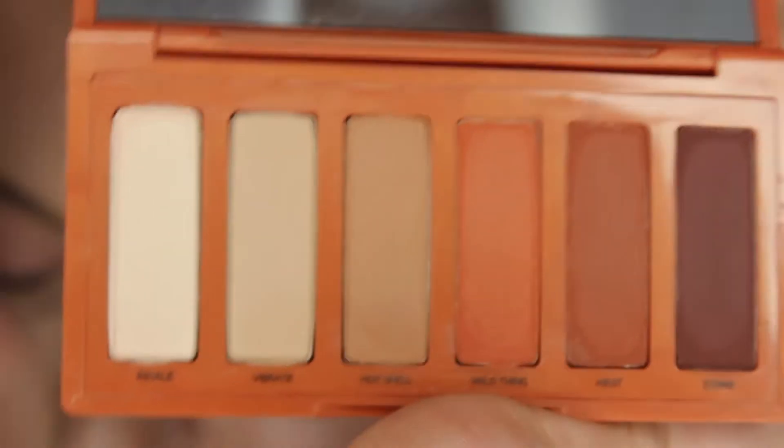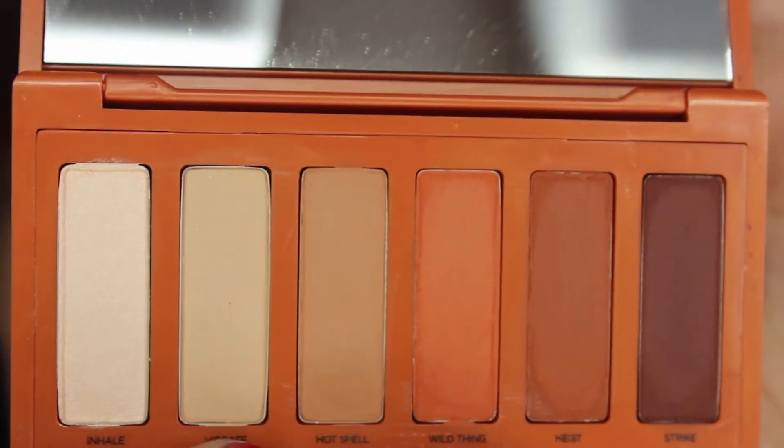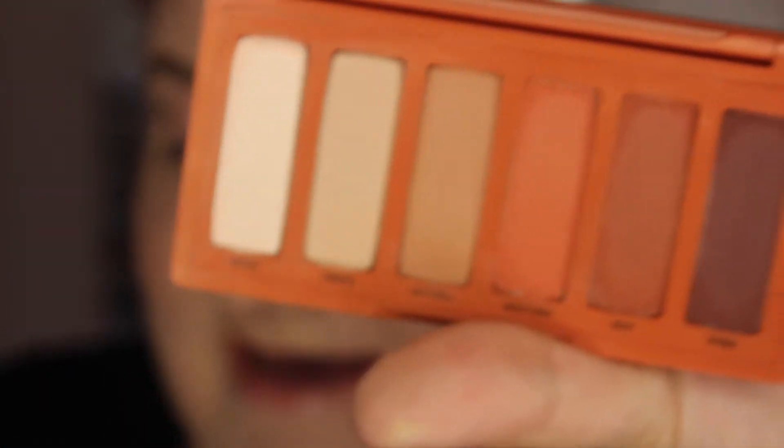So basically this contains six shadows in shades: Inhale, Vibrate, Hot Spell, Wild Thing, Heist, and Strike. I think these shadow colors are super pretty. We're going to see if we can make a look with them.